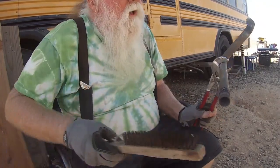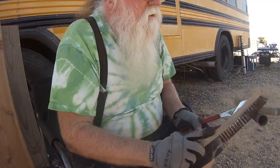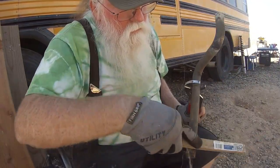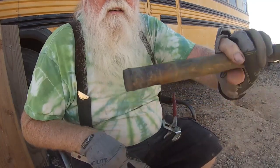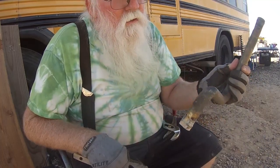Nothing like the smell of burning rubber in the morning. I think that cleaned up pretty nice - now I just have to do the rest of them.